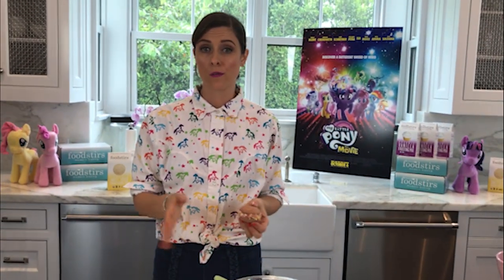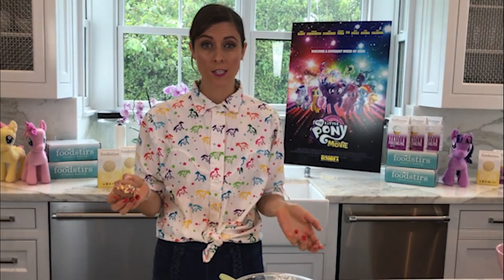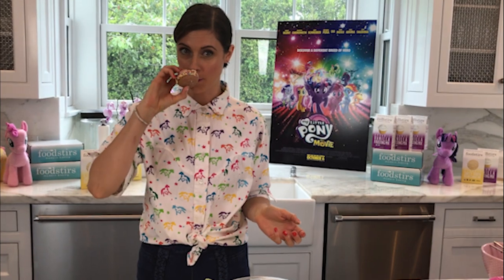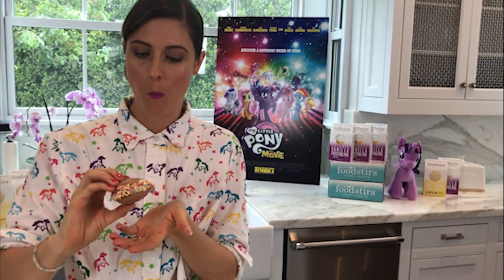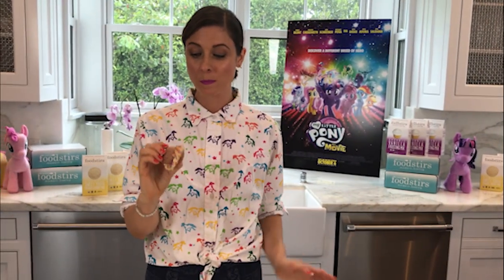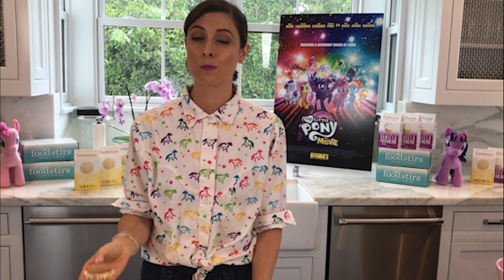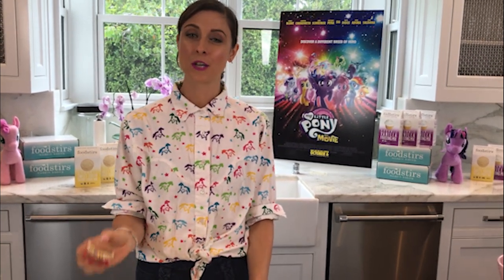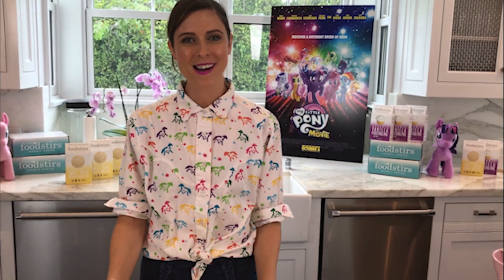These cookies can stay good in the fridge for a few hours up to a day if you need to make them ahead of time, but I suggest enjoying them immediately because they smell really good. It's very strawberry forward — I'm very happy with myself! To find this recipe, go to foodstir.com where you can also find a list of stores that carry Foodstir products. We're also on Amazon. And don't forget to watch My Little Pony the movie in theaters October 6th — thanks for hanging out with me, see you next time!